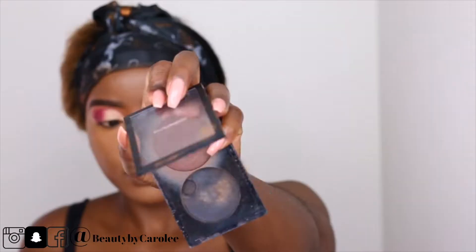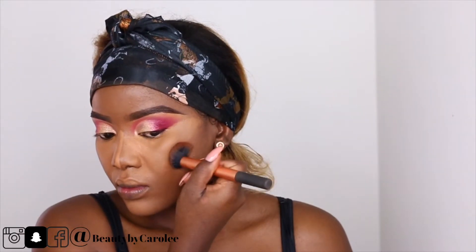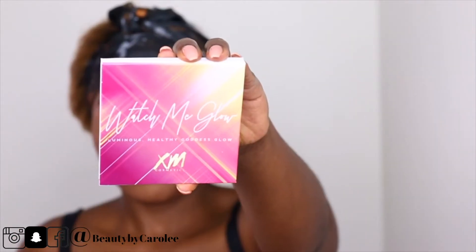For my contouring I normally use this blush from MAC, it's called Noir, to contour my face. And for the rest I use XM Cosmetics as well — as you can see I went all in with XM Cosmetics.